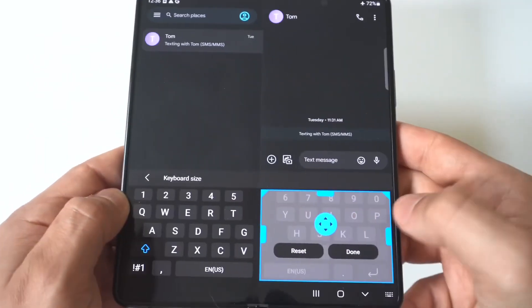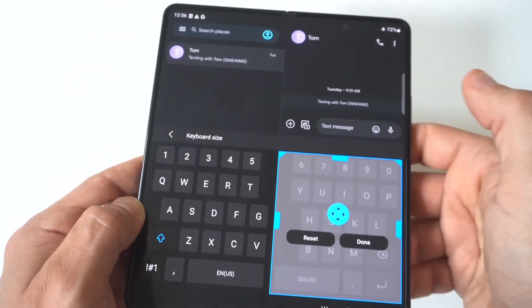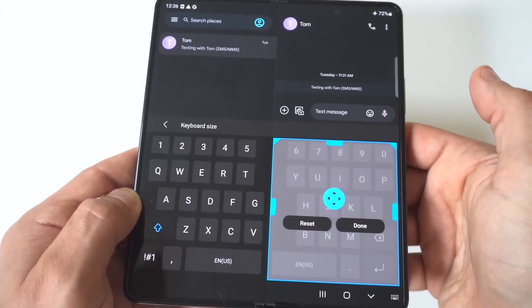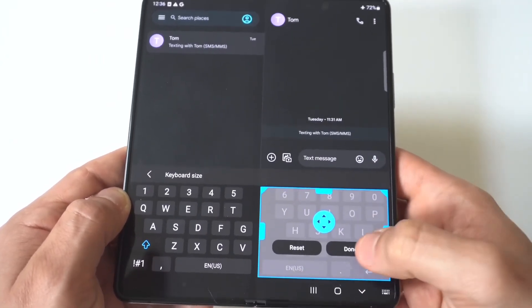Now you could actually have some fun with this. You can see that you can make it quite large by going upwards with it — not so much to the sides, but if you go up, you could really make the keyboard big, like literally half the screen. But that's how you do it, and then obviously when you're done, you would click done.